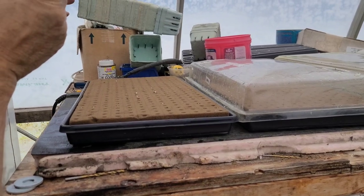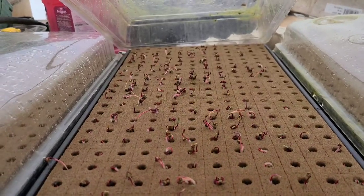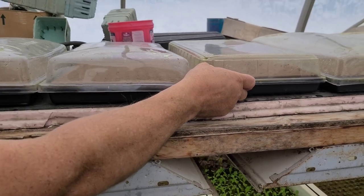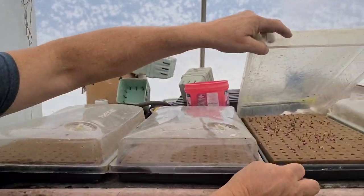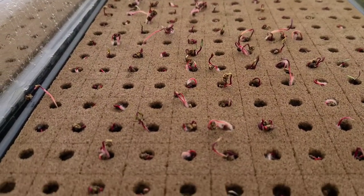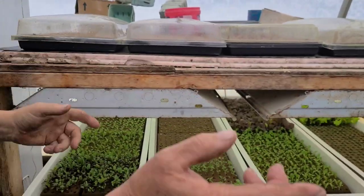After about three to four days, depending on what's in there — you can see some beet tops here, they sprout really quick. We try to sell the beet greens by weight rather than by the plant. We put two seeds in every hole. That's pretty good for three or four days of growth. Tomorrow, as soon as I have room in the bottom trays, I'll start moving stuff down.